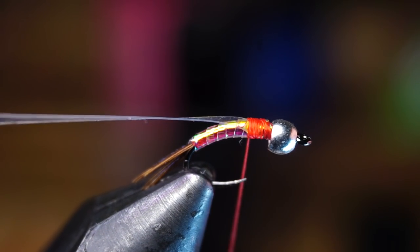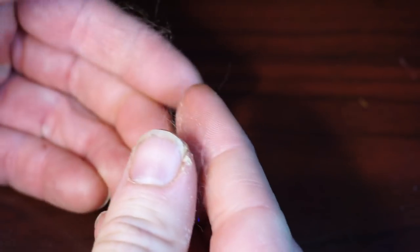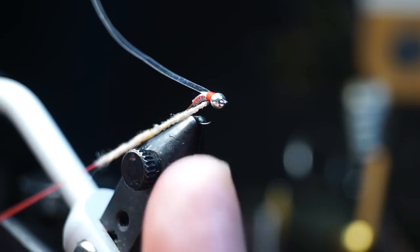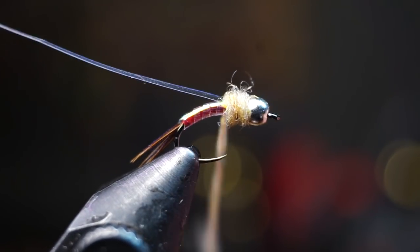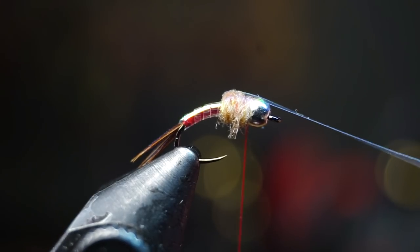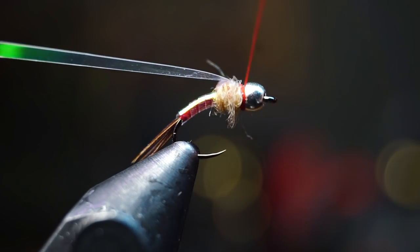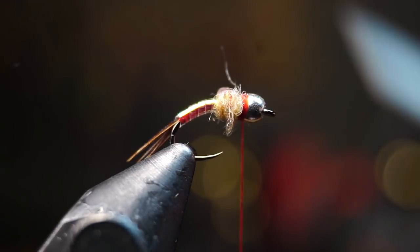Now we need some tan dubbing — I like Senyos laser dub. Pull out a small amount and break it in half, as the laser dub fibers are easier to work with when short. Dub a thin and tight noodle on your thread, then proceed to form a small dubbing ball to build up the abdomen. You want this ball to be rather large but don't go overboard. With your thread right behind the bead, pull the tinsel up and over the dubbing ball to create a small wing case. Put your thumb on top of the case and make a few tight wraps to tie it down, then pull the tinsel back and make a few tight wraps in front of it as well. You're actually going to want a large red hot spot on this fly — snip off the remaining tinsel and then whip finish your fly.